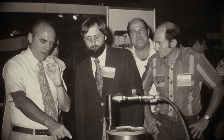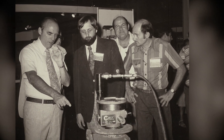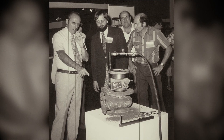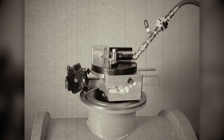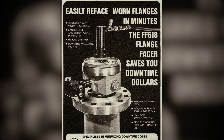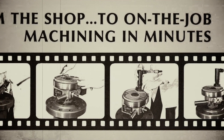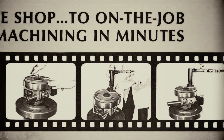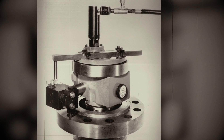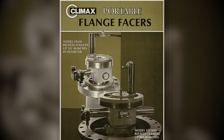In 1974, Climax founder Paul Strait was approached by a customer about a special application that required resurfacing flanges on site. At the time, portable machine tools were very rare, so Paul engineered the FF618, our first flange facer designed to resurface flanges out to 18 inches in diameter. Four years later, Climax's flange facing portfolio expanded as he designed the FF1840.